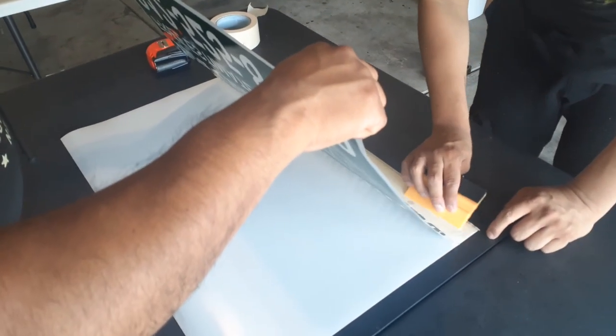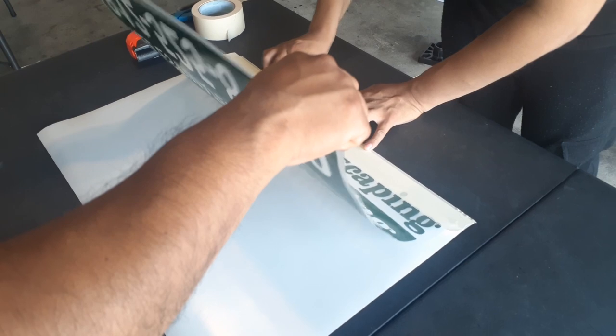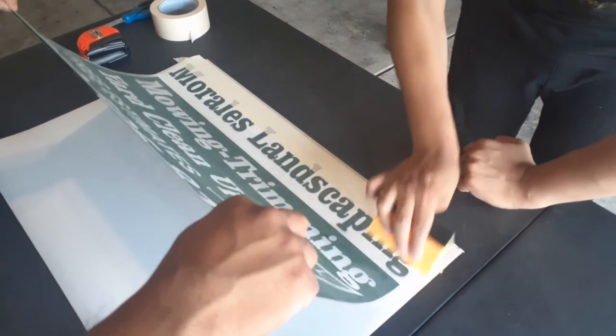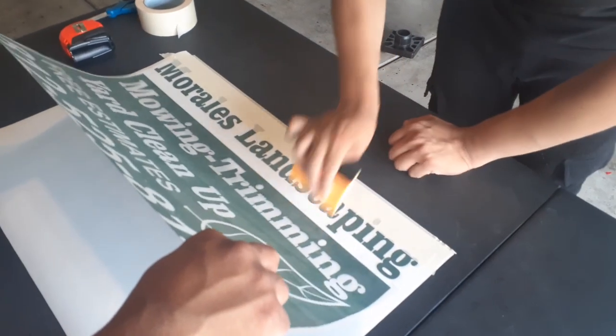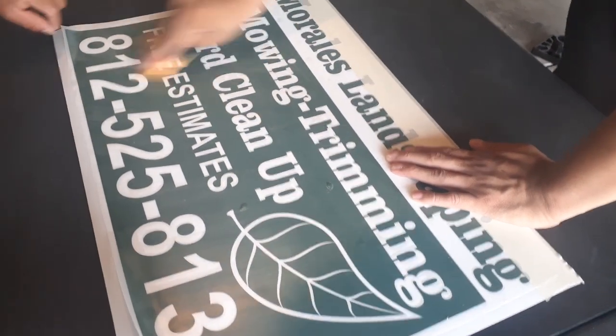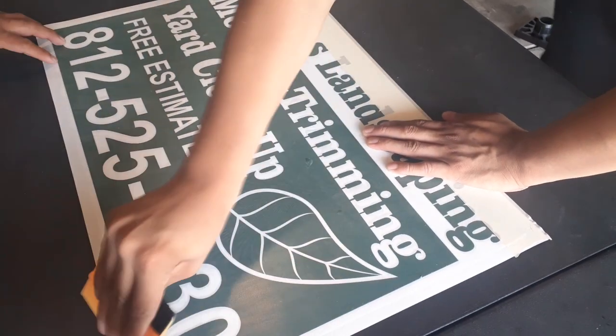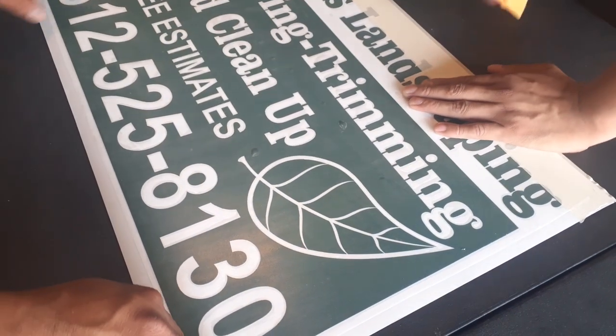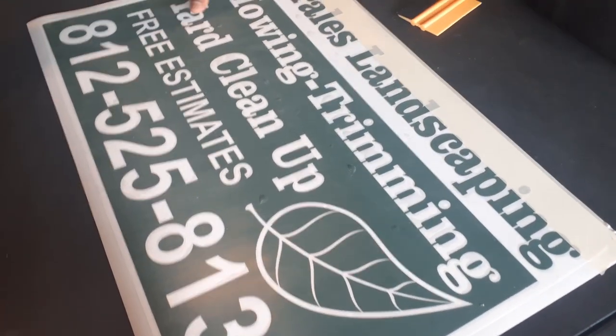We're going to do the dry application method — no water. You'll get a few bubbles with dry application, but you can always get rid of them or they'll go away on their own. You can just make a little hole to release them if needed.